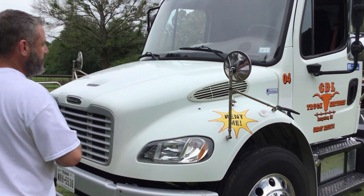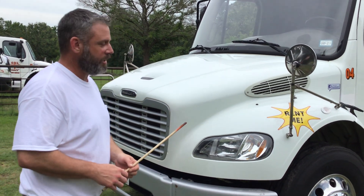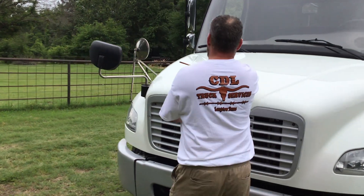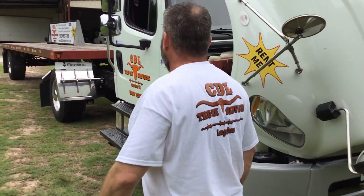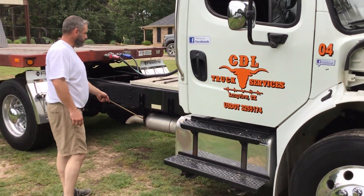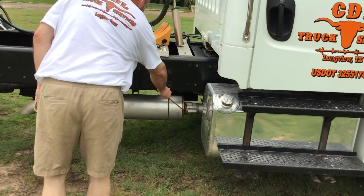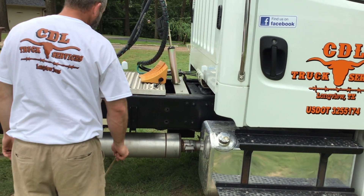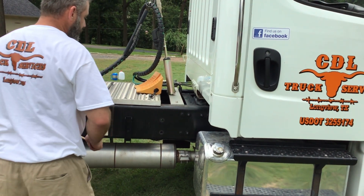Now I'm going to raise the hood and go to the passenger side to cover the unique items that are just on the passenger side. Starting back here with our exhaust system — it's properly mounted and secured. All nuts and bolts are present and tight. It's not cracked, bent, or broken. Since air flows through it, it's not leaking and has no signs of black soot, which would be an indication of a leak.